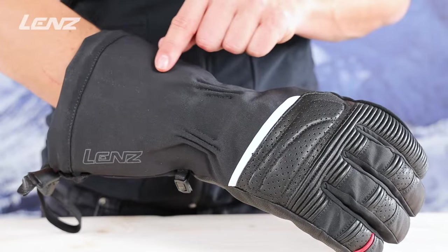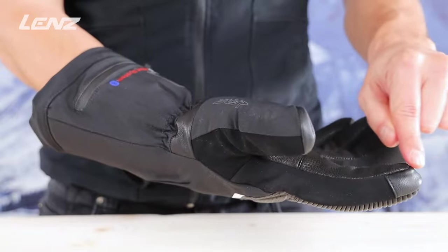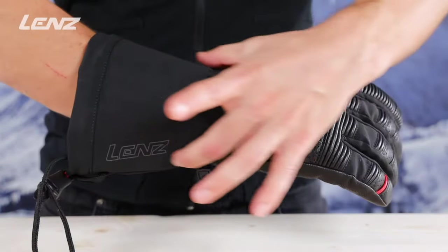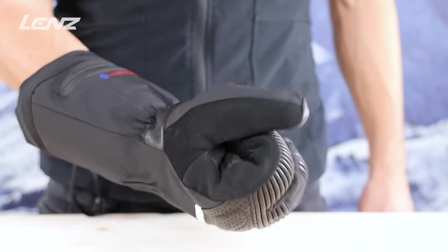The finger cap heating element runs over the back of the hand and encloses each finger individually from above and below for optimum heat development. No matter in which position the glove is, the fingers never cool down.